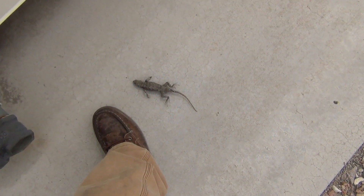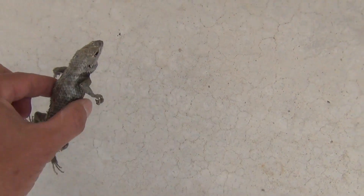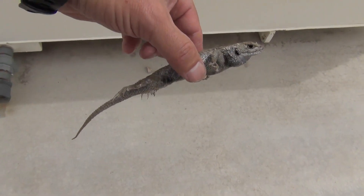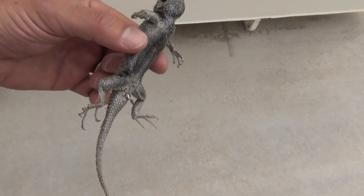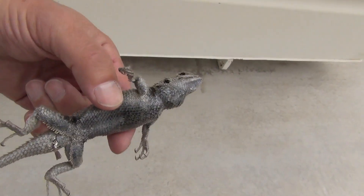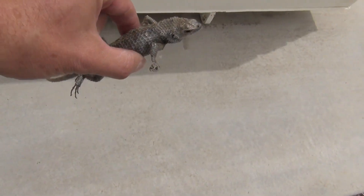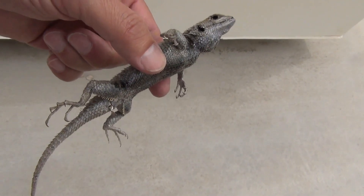This lizard didn't move, and I reached down and checked it out - it happens to be dead. But that's not the main thing. It feels like it's been mummified. It weighs nothing. It is hollow. When I shake it, I can hear stuff rattling around inside, and it looks just like a live lizard, but it is dry, hollow, and weighs nothing. You can barely even feel the weight of it.